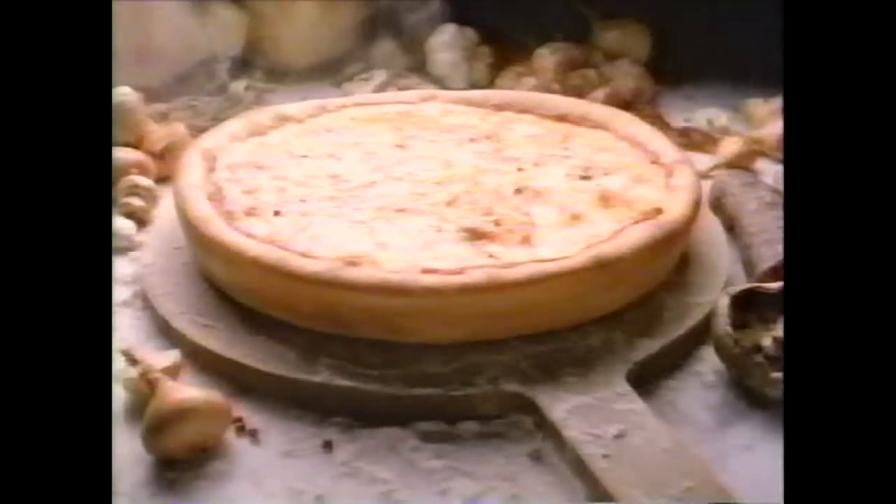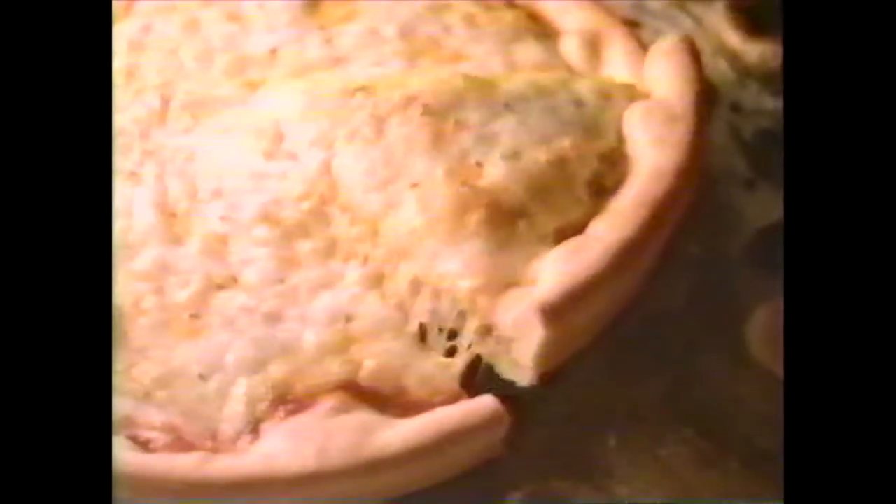At Pizza Hut, we call that recipe Preazzo Roma Italian Pie. Discover it for yourself.